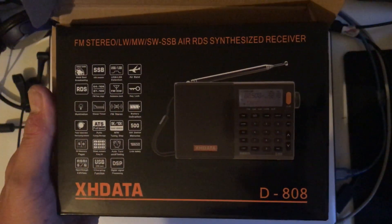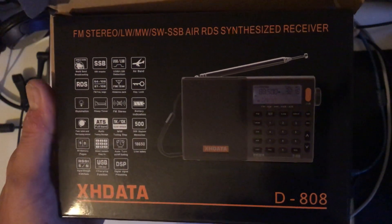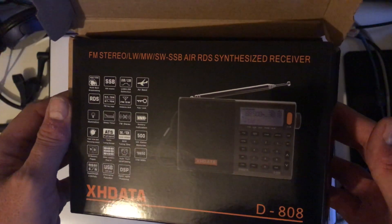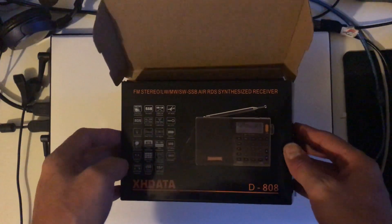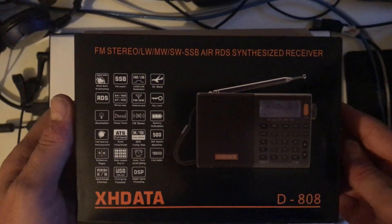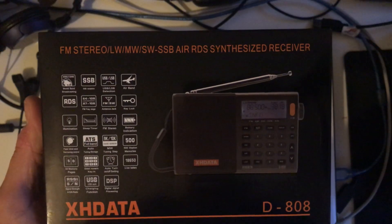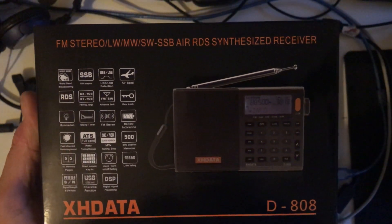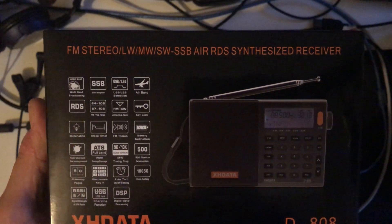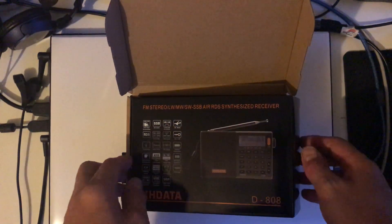This is my D808 by XHDATA, number two. My original receiver blew up in Brazil. I still don't know whether attaching it to the fence separating us from the jungle caused some kind of static discharge — it was prior to a very large electrical storm. I don't know to this day whether it was that or a mechanical fault with the headphone socket. We did manage to take audio from the headphone socket to the loudspeaker, but the huge difference in impedance meant the audio was very low and not really suitable, so I gave up.